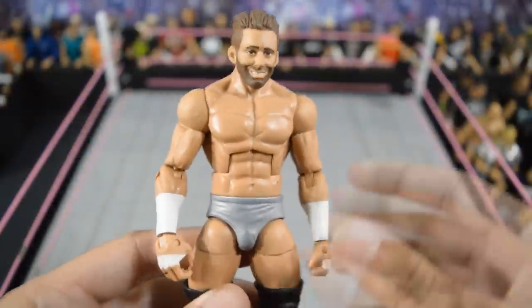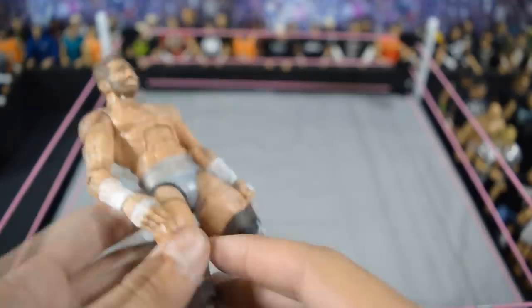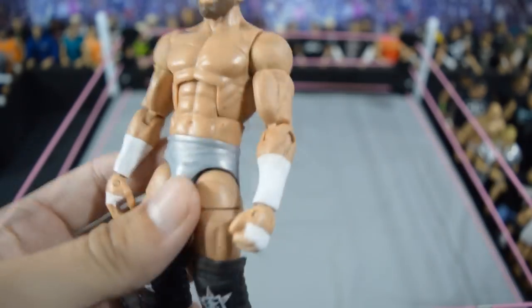Next we have a figure that I made: this custom elite Zack Ryder. I'm glad Mattel showed us we're getting a Battleground 2016 Zack Ryder elite, but I really enjoy this figure. I wanted him to have the Dolph Ziggler torso and some bigger shoulders and arms because they made his elite look like Daniel Bryan — and as you know, Zack Ryder is jacked.